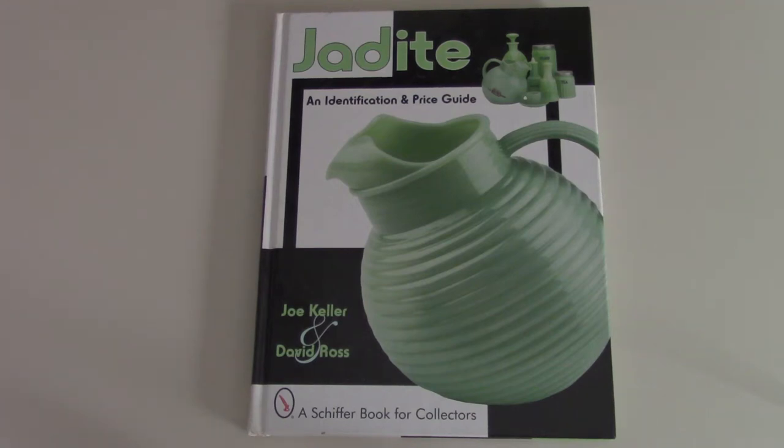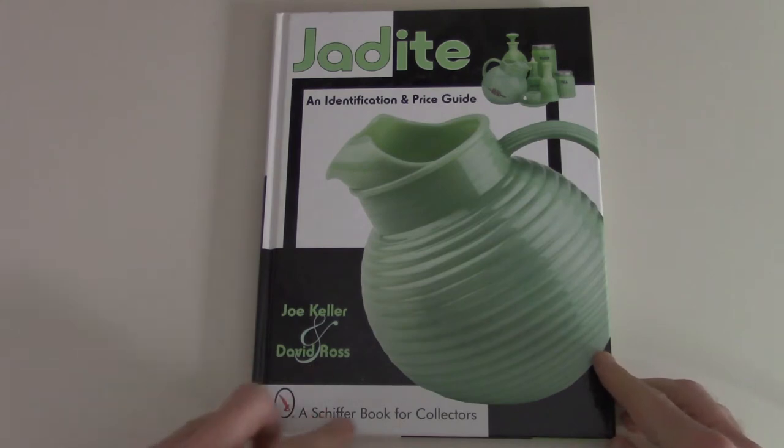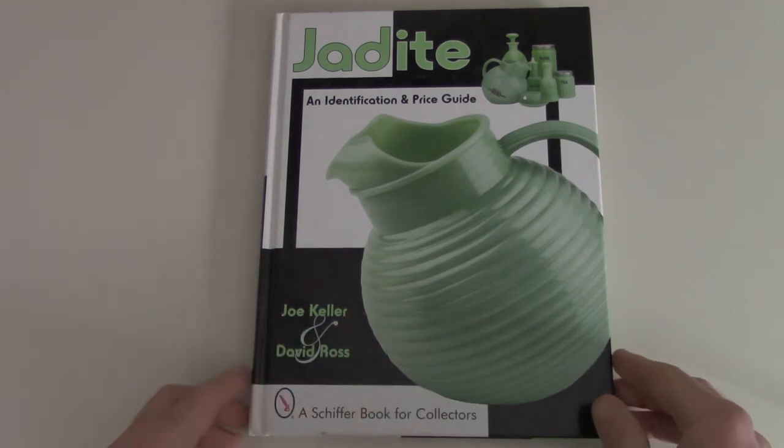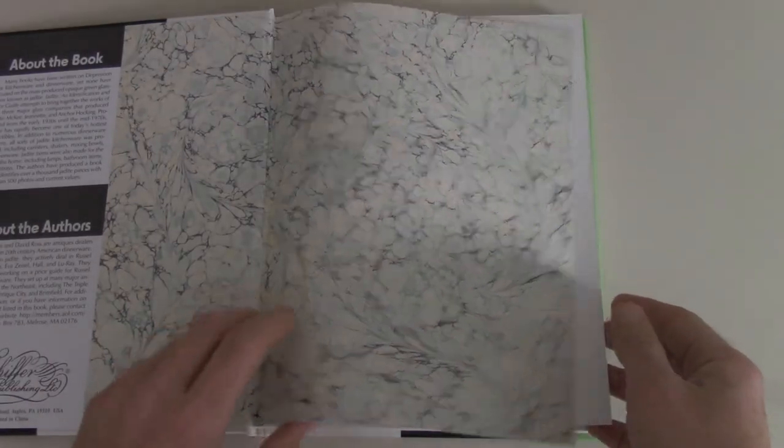Today I have something kind of fun for you guys if you're interested. I had a request to go over this book a bit more, so I thought I'd do it today. It's a book just about jadeite — it's an identification and price guide by Joe Keller and David Ross, a Schiffer Book for Collectors. If you want to buy it, which I would highly recommend, it is a fantastic book.